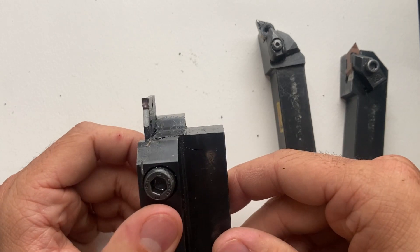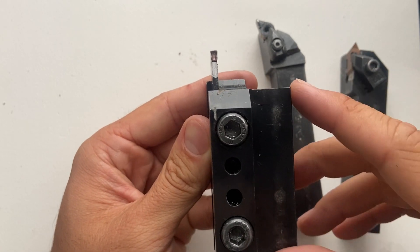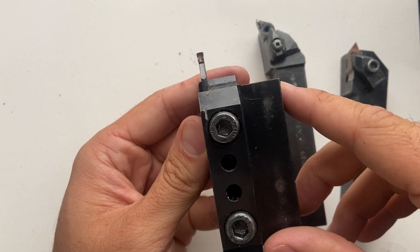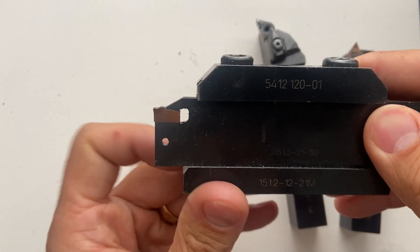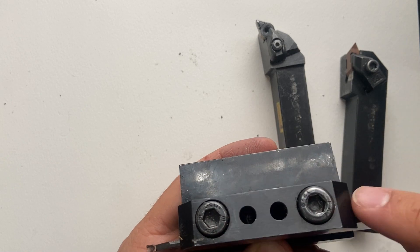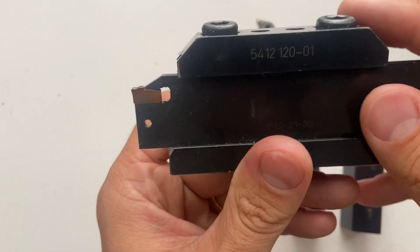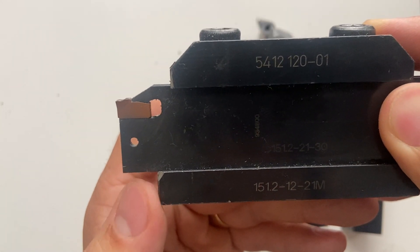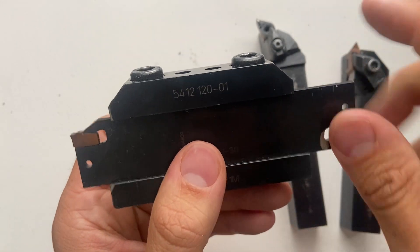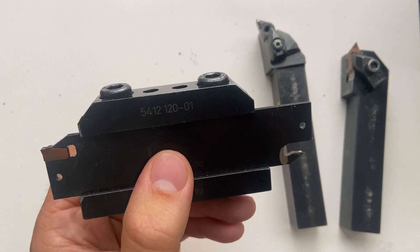After that, I have my parting off tool. This is used kind of like a hacksaw — when I have my part turning, I can plunge this in and it does a cutoff operation. I have a carbide insert right here, and I can take these screws and adjust them so it sticks out further or sits shorter. I only want this as long as I need, so I keep it as short as possible. Because it's so thin, it can have lots of flex and wobble, and that's why I want it as short as possible.